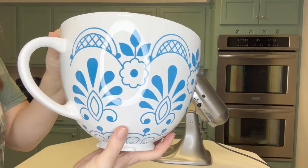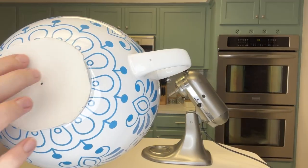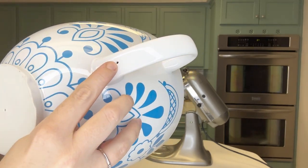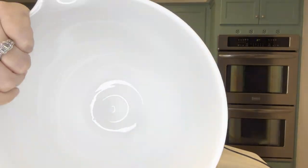Here is a close-up of that design. The bottom is this unfinished ceramic, and it does have a hole here and here, but neither of them go all the way through.